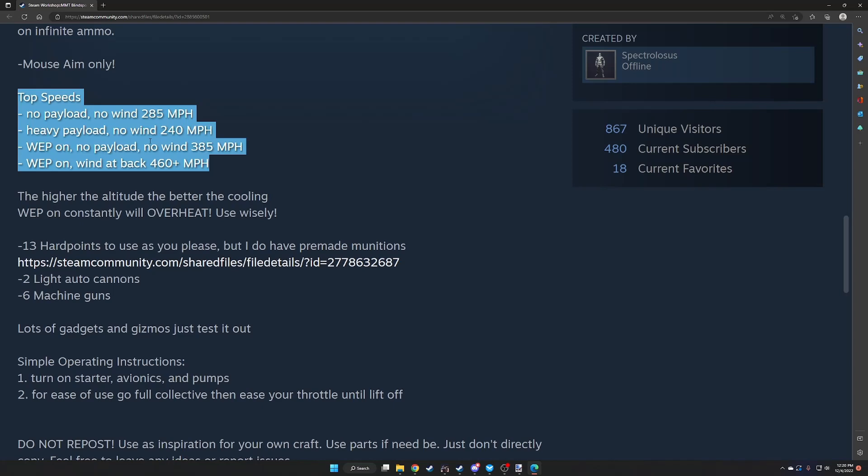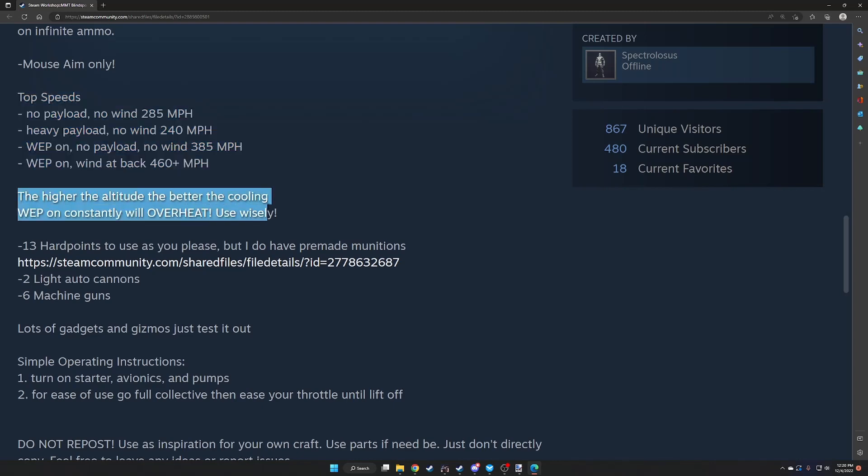That puts me outside my comfort zone — maybe I'll learn some new stuff. Top speeds: no payload, no wind — 285. Heavy payload, no wind — 240. WEP on, no payload, no wind — 385. With tailwind — 460 or faster. The higher the altitude, the better the cooling. WEP used constantly will overheat — use wisely. That's realistic: in real life you do have to pull thrust back often in high-powered military aircraft. You will overheat — that's a normal part of the job.